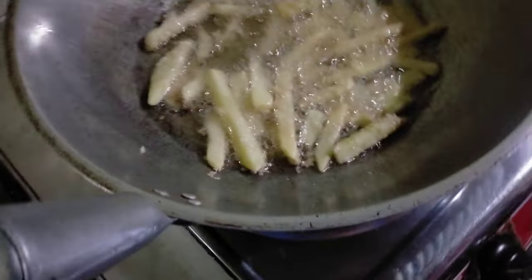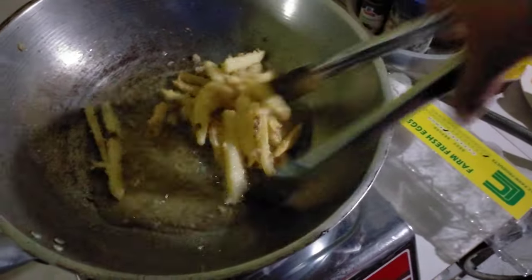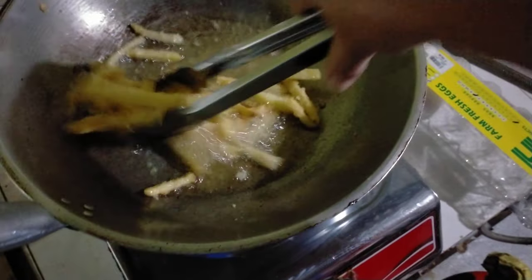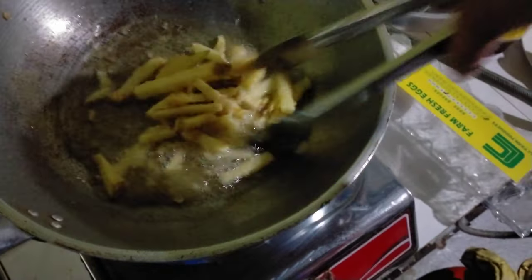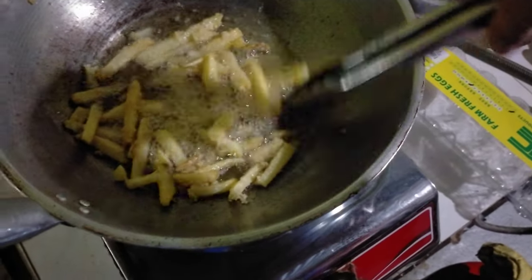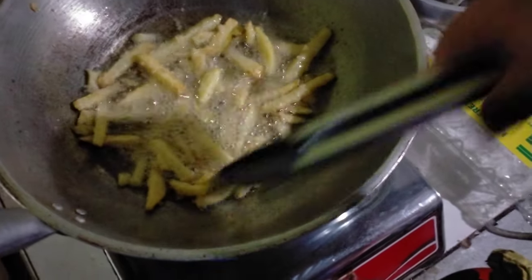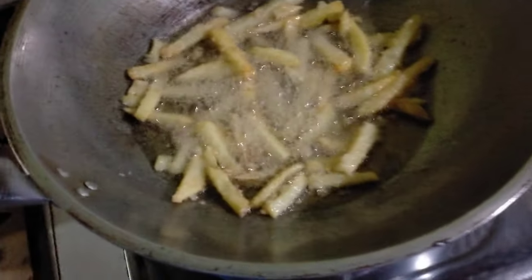Let's see if the second batch is just as delicious. It's not exactly like Jollibee which is a little hard — this one is not. It's a bit soft but crunchy on the top, on the surface of the potato. There's still more here — this is what we made.